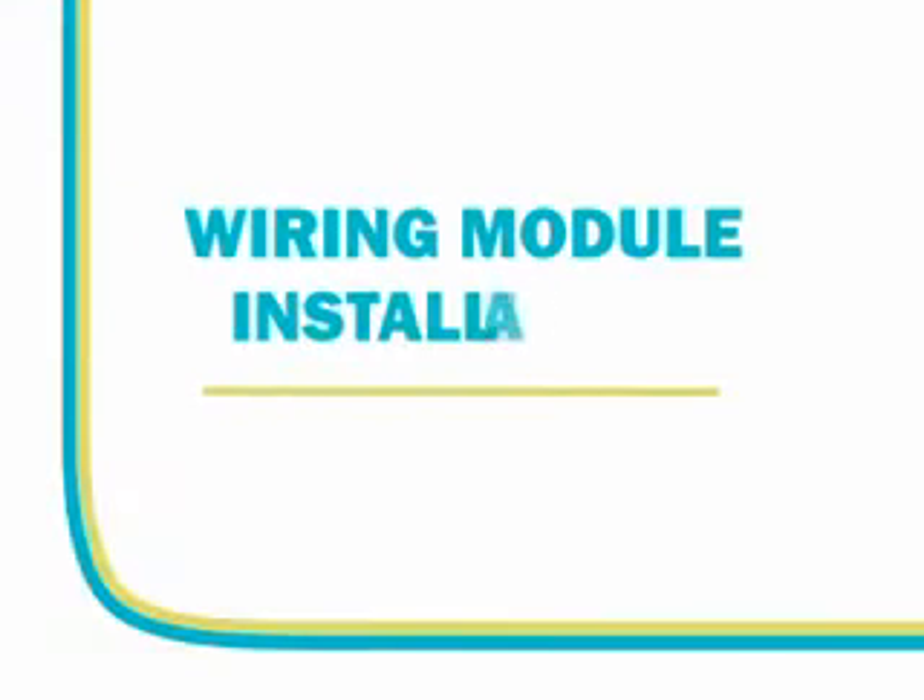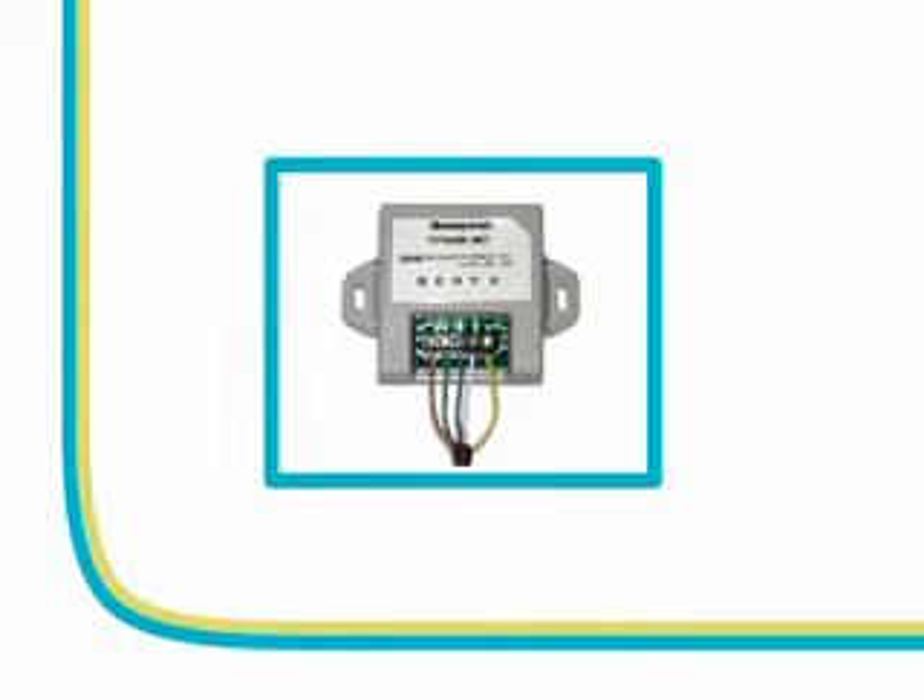Let's now take a look at the wiring module procedures if there are only four wires. The wiring module is used to split the signal received from the thermostat and direct it to operate the compressor and/or the fan for normal operation. The wiring module is a separate device that can be mounted on the furnace or on the wall adjacent to the furnace as dictated by the surroundings.